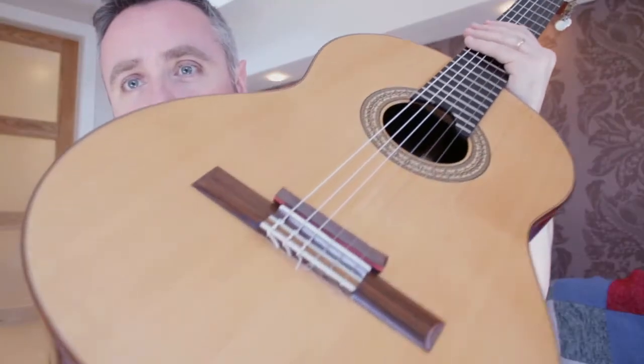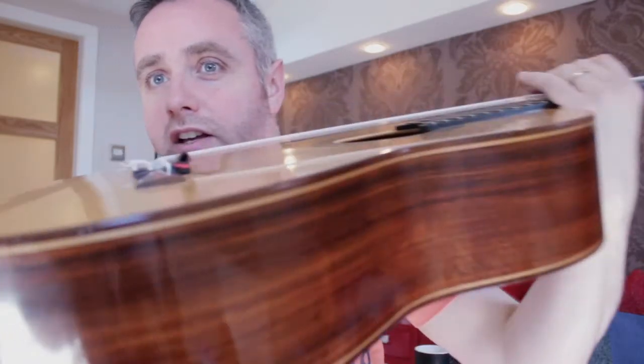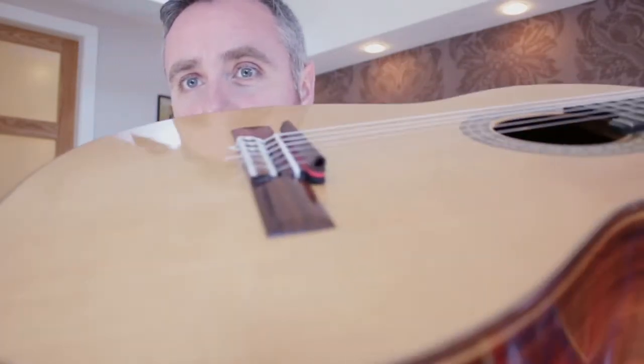I've found myself using it nearly every time I practice, at least just to check that everything is in place. You can see it underneath the bridge like that, just sitting underneath the strings.